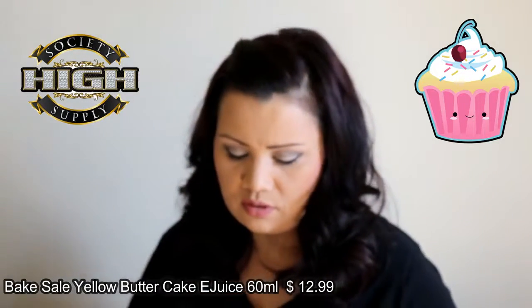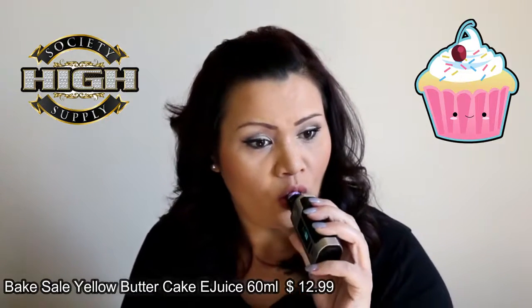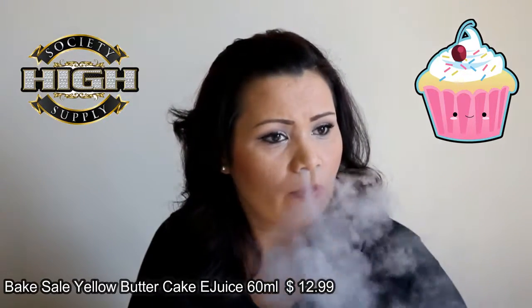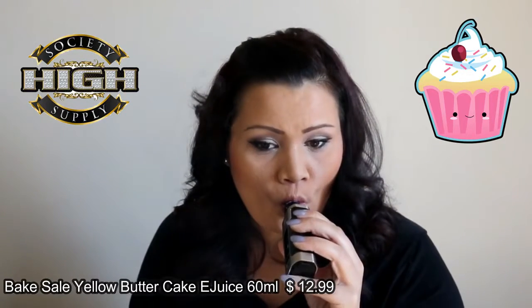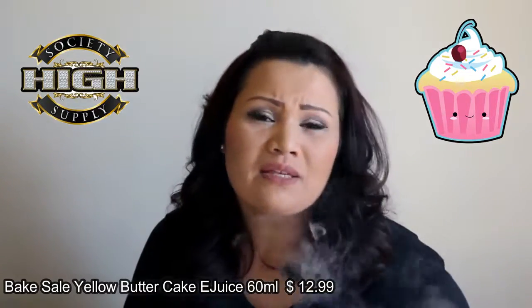I definitely have some opinions on it, but let's go ahead and give this a vape and I'll let you guys know what I'm tasting. Definitely smooth on the inhale, smooth on the exhale. It's a cake.